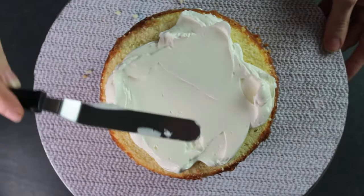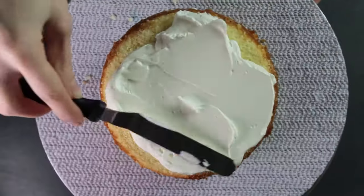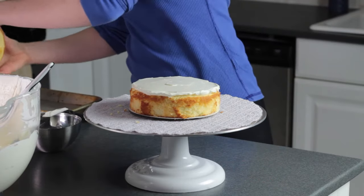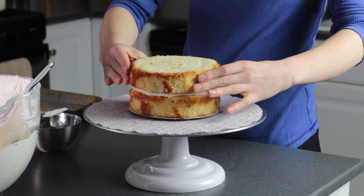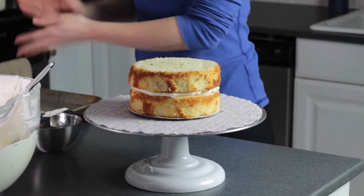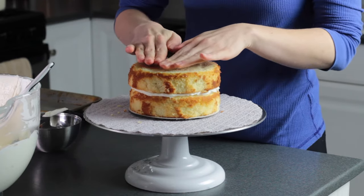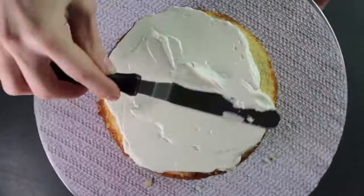I'm using a small offset spatula to spread the frosting. Hold it almost flat rather than at an angle, and make sure you bring the frosting all the way out to the edges — keep this layer as level as possible. When you go to add the second layer of cake, look at it from the top down to make sure it's centered, then press down gently but firmly to make sure everything is even and to help push out any air pockets. Repeat frosting and filling the same way onto the next layer.